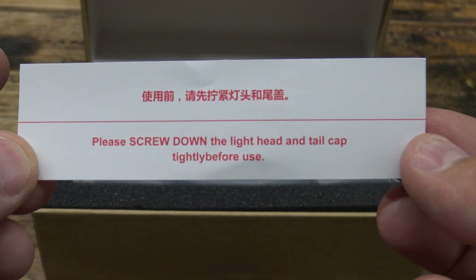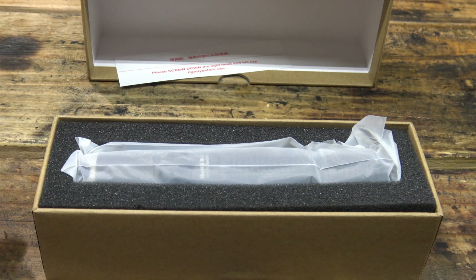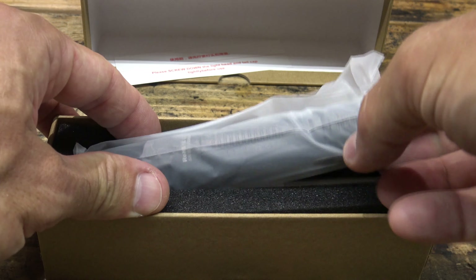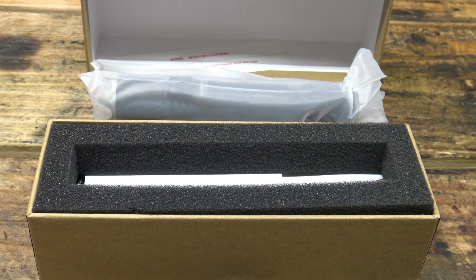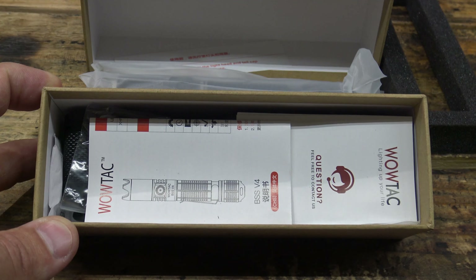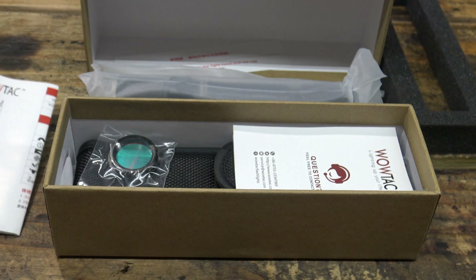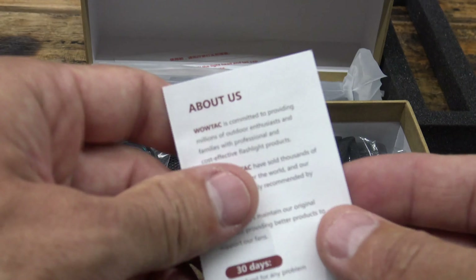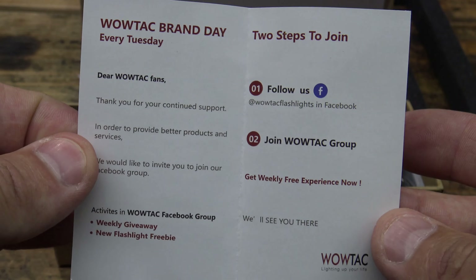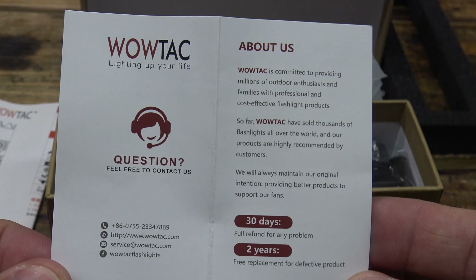First thing we see here is this little card: please screw down the light head and tail cap tightly before use. The reason they do that is because they ship these lights in manual lockout mode so they won't come on during shipment. The next thing we see is the light itself — we'll get to that in a minute. Now look at that — this is very high quality packaging from WowTac. Next we see the owner's manual, and we see a card that gives a lot of good information about WowTac. Feel free to pause if you want to read any of it. On the other side there's contact information.